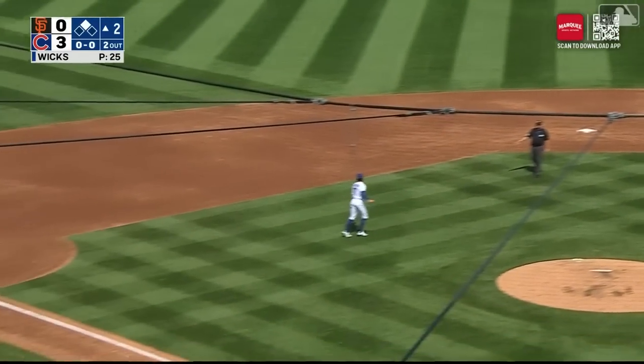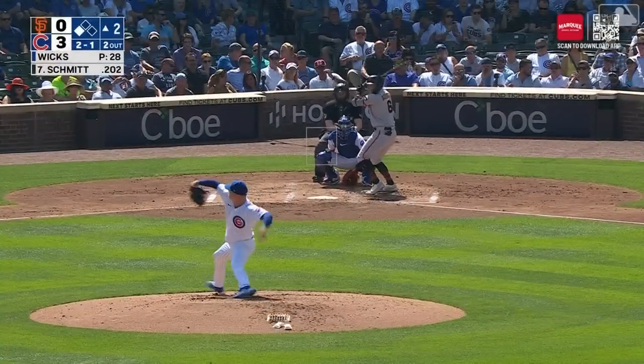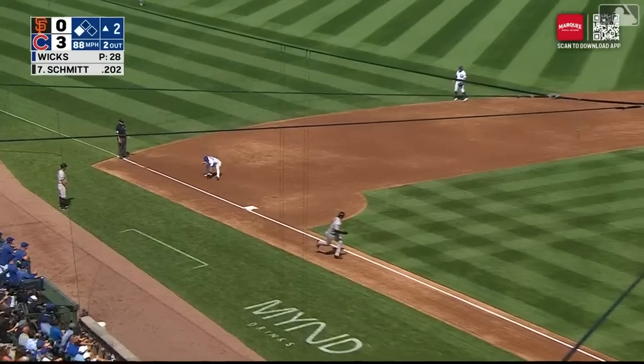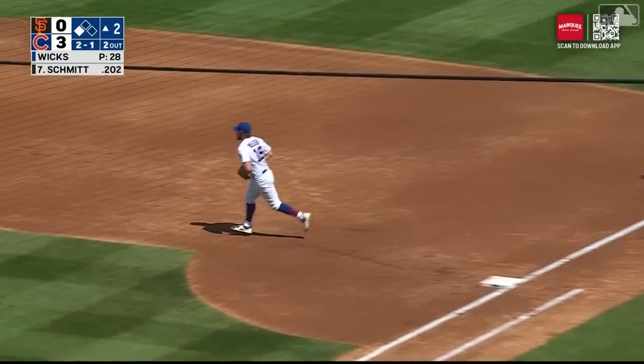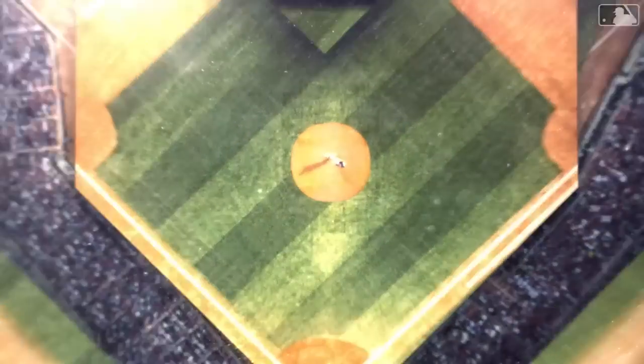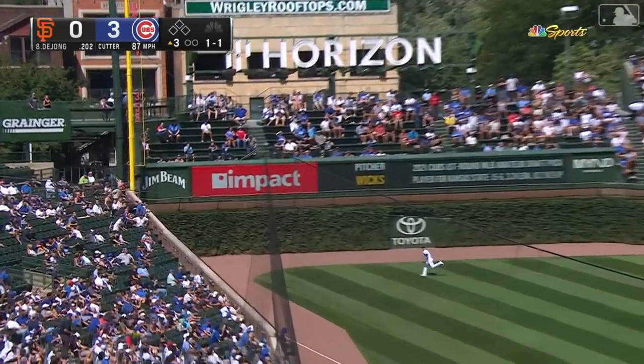Tagging from second is Davis. Matos is out — very nice play over there by Seiya, up against the wall in a tight space. A.C. Schmidt batting with a man at third, two down. Now the 2-1 to Schmidt, pulled on the ground — a third — glove by Madrigal, juggles, recovers, and throws him out at first.